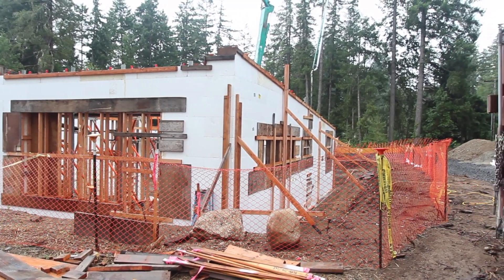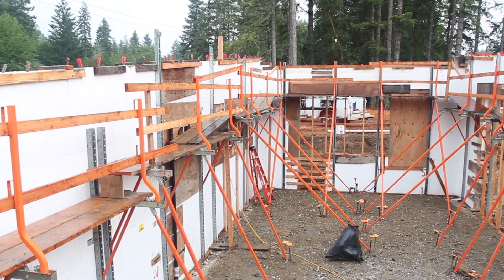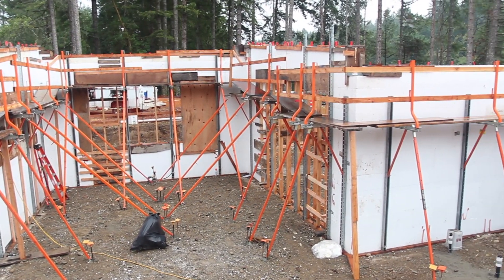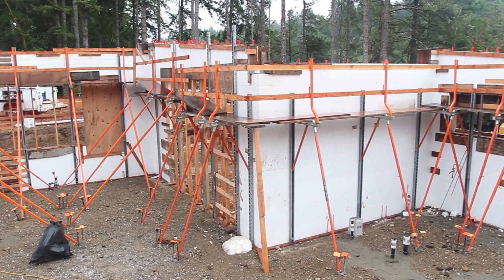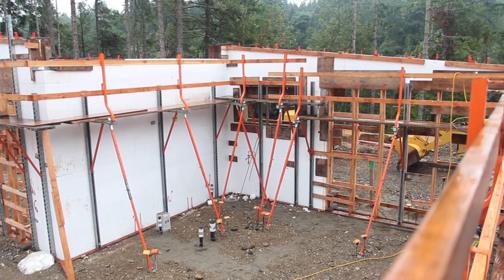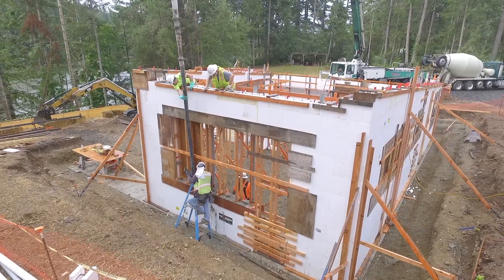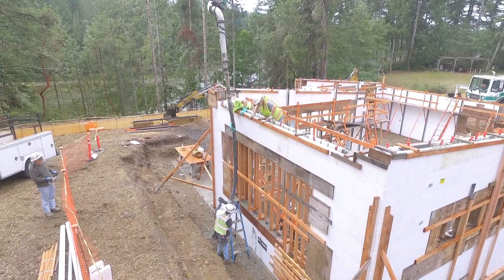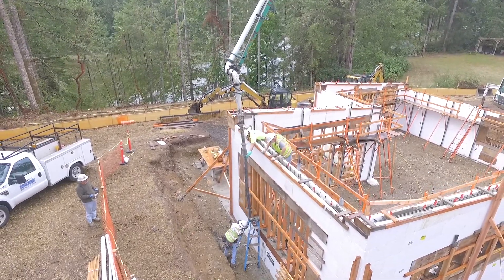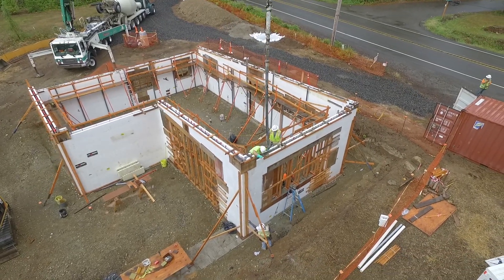The pumping of the ICF walls is done in lifts. This makes sense conceptually because the concrete settles as you move your way around pouring the wall. It wouldn't make sense to pour a wall from bottom to top before moving because it would result in the wall failing. The lifts are typically 4 feet at a time, so you can pour up to the bottom of the window height and then vibrate before moving to the next 4-foot lift. 16-foot walls are usually the maximum height contractors typically pour with standard bracing before moving to a tall wall bracing system.